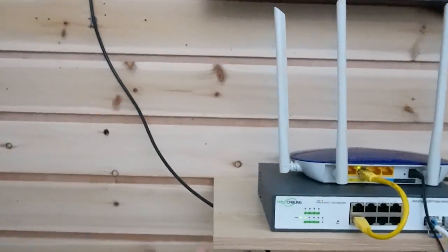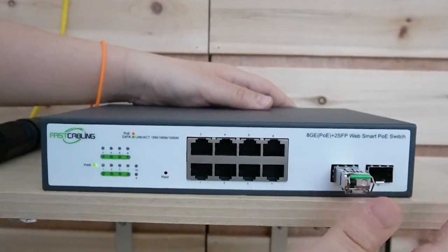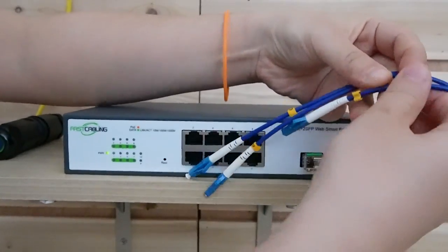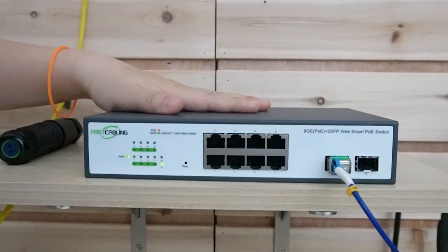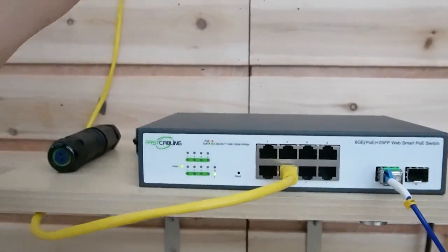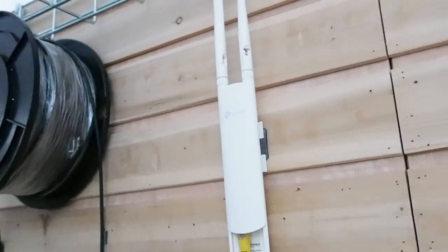Now we're going to area two. This is a 100-meter fiber optic cable. Our second switch is already powered up — let's put in the SFP. Remember, we use strings A and B. Let's pick string A to connect the second switch from the first switch. The second switch is now connected. Let's try to connect an access point — we can see the indicator light is on. The setup in area two is done.